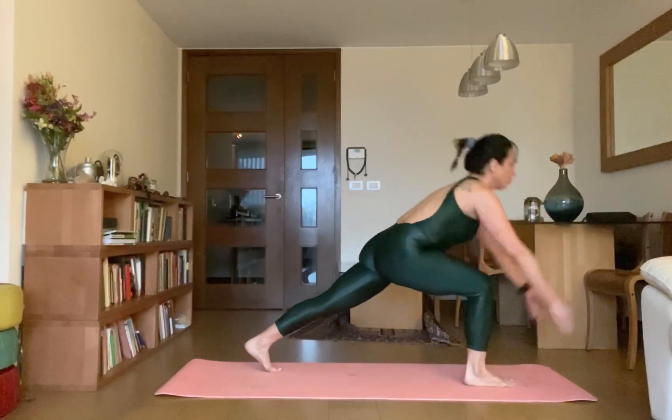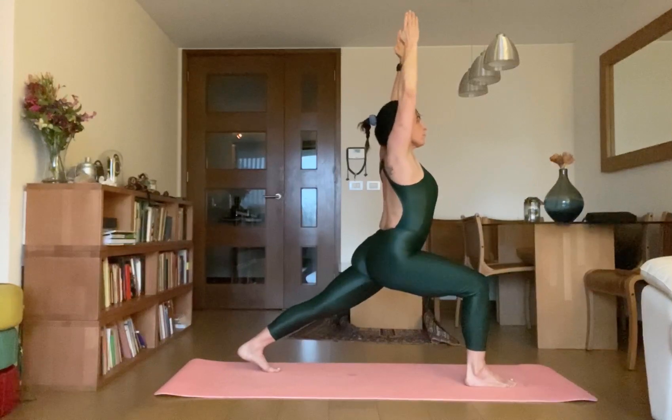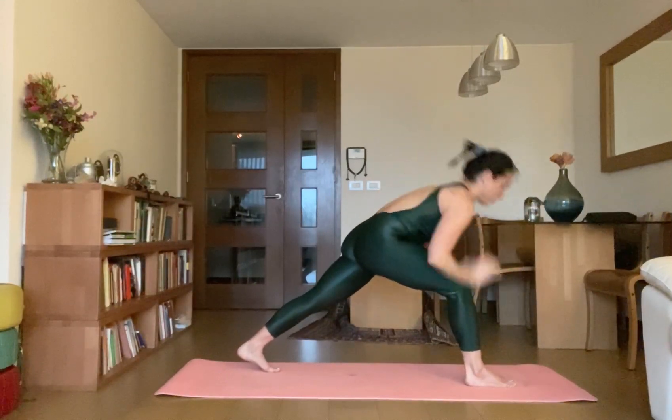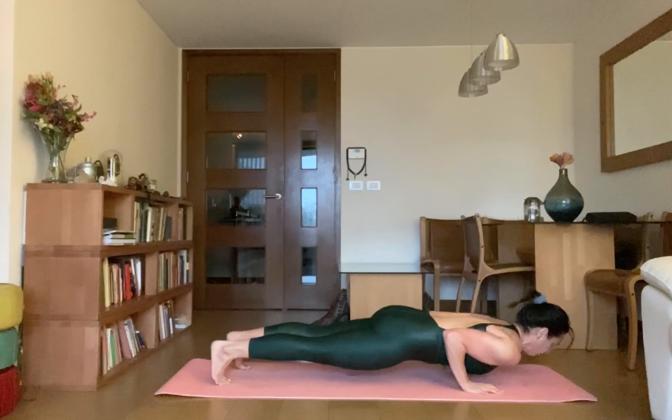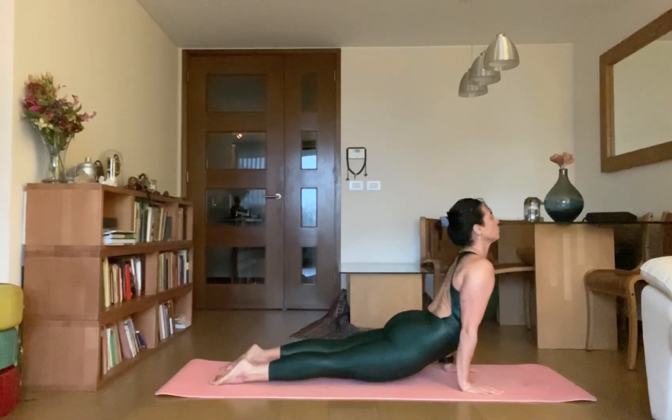Your front leg should be at 90 degrees. Then exhale Chaturanga Dantasana, inhale up Uttamukhasvanasana. Once you relax the leg, then exhale.